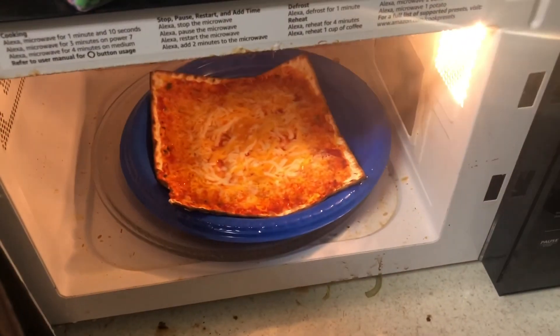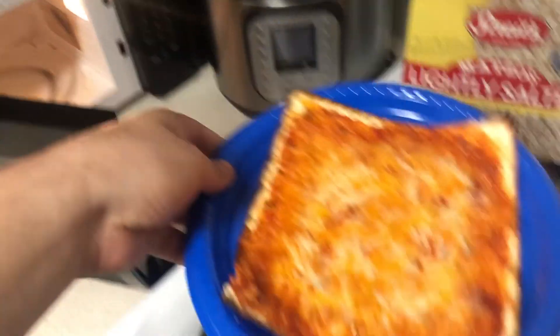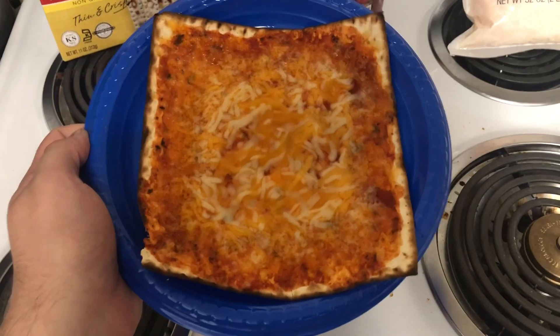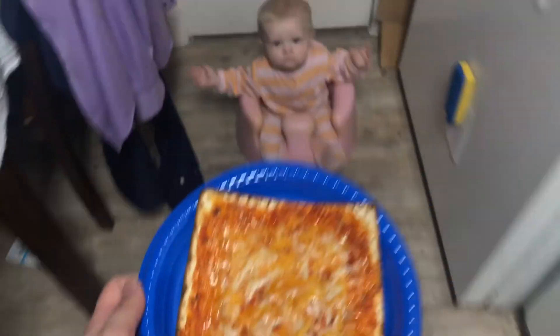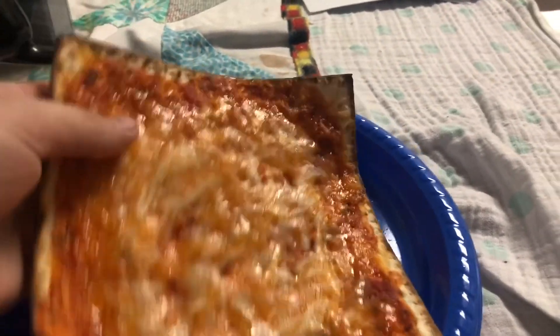Oh, now look at that! Yeah! But seriously, you're gonna want to let it cool a little bit before you pull it out with your bare hands. Look at that — it looks pretty good. And now is the best part... when you feed it to your dog. No, but seriously, it tastes pretty good, I promise.